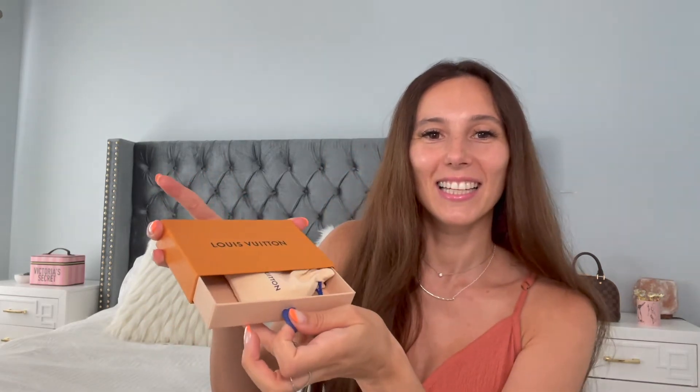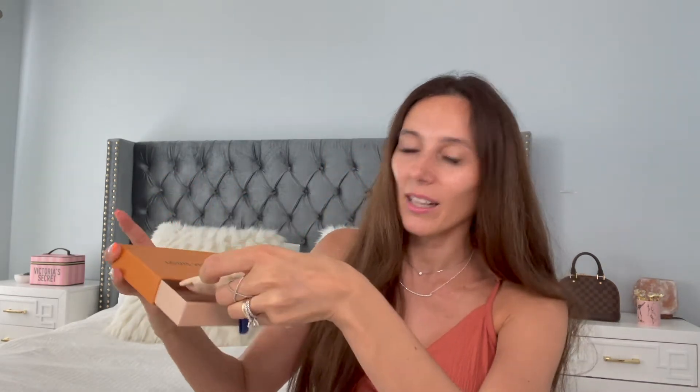It's a true unboxing. Here's a little dust bag. Guys, tell me what you think it is — put it in your comments, pause and guess. It is not a small leather good for sure, because look how tiny it is.